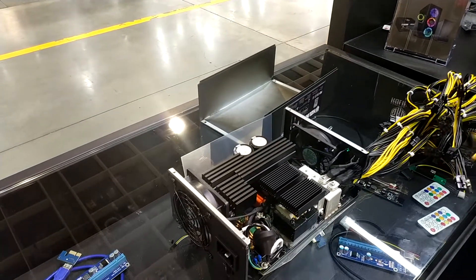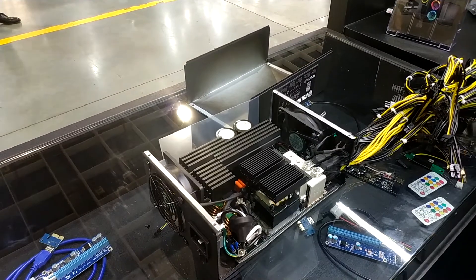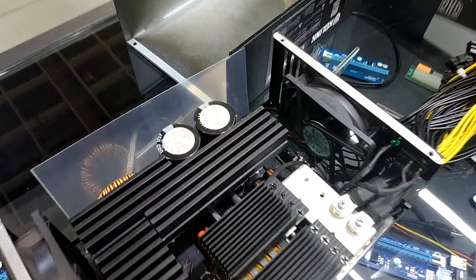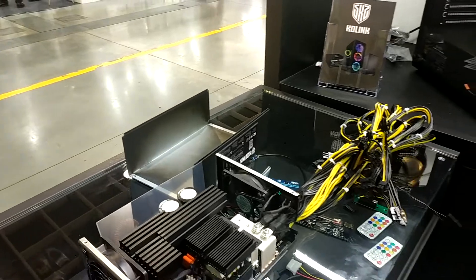So you can control multiple PSUs through one master PSU. Because if you're using 10 or 15 graphics cards on one board, you will need lots of power, and those are much better suited for mining than regular ATX power supplies.